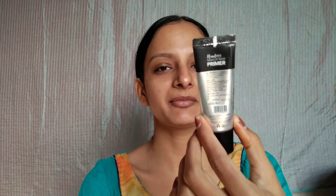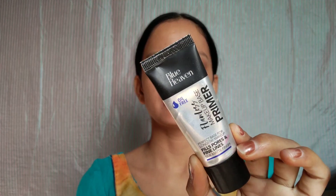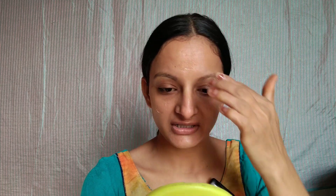I am using the Blue Heaven Oil Free Flawless Makeup Base Primer. Why do you use primer? It creates a seal and a protection on your skin so that makeup does not penetrate the skin. Some people have a problem where their makeup breaks, so using a primer helps prevent that.